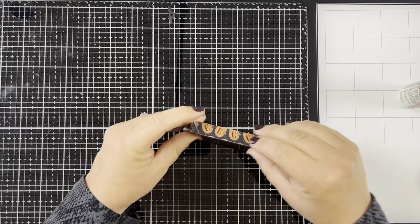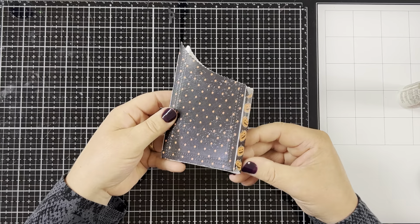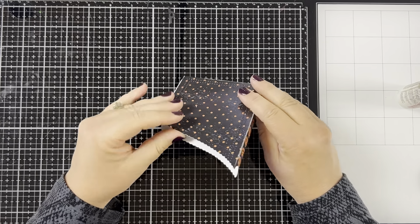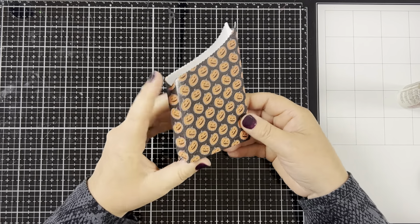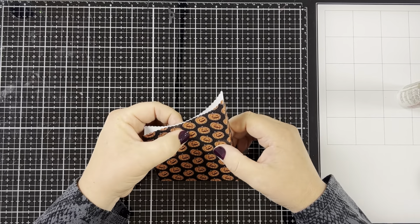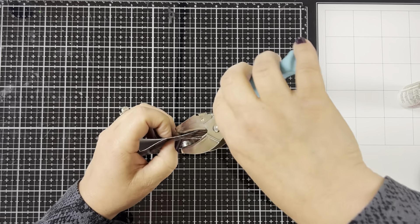And there you have it. Look how quick and easy it was to make this box. It literally took me five minutes to put together and it's super cute. It would take you no time at all to make a whole bunch of these for party favors. Now I'm just going to punch a hole through the top with my hole puncher so that I can tie a ribbon through it.